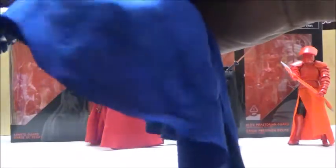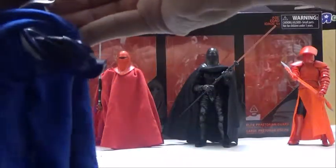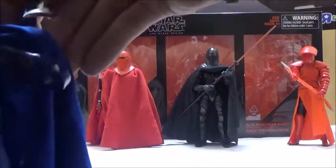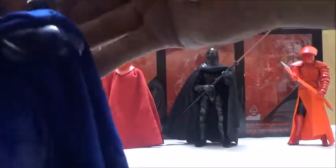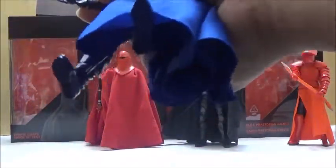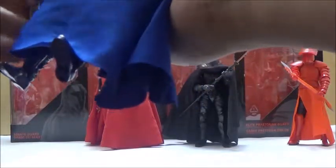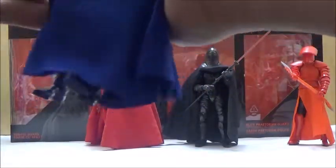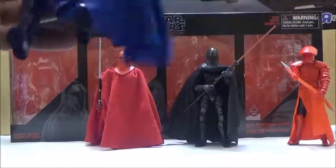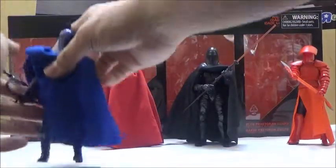It doesn't really have any problems holding the rifle. It is interesting that all three of the hands are molded exactly the same — in my opinion, they should have at least used a different molding design for the Senate Guard. But you pretty much get the idea that you can keep the gun in his hand.